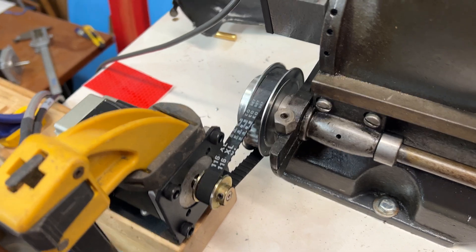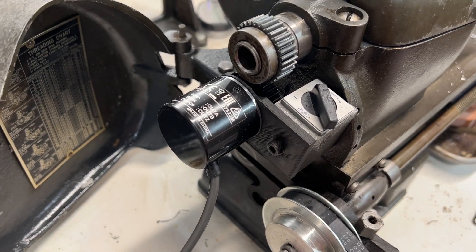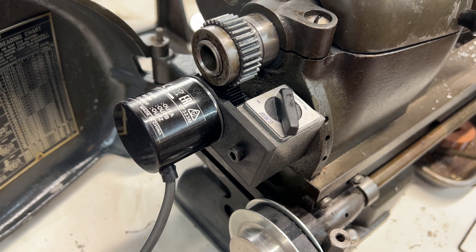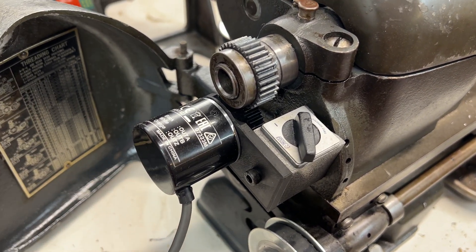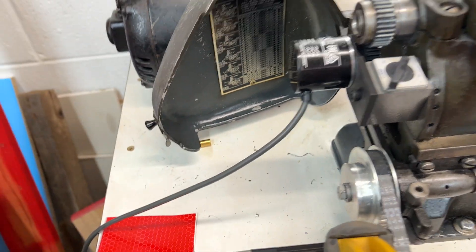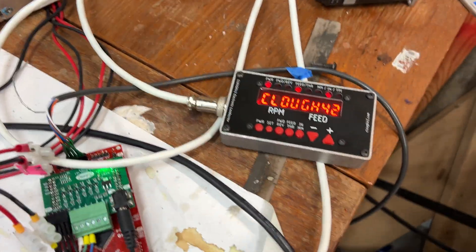The encoder currently just sits with a magnet, and it'll most likely be installed on a bolt hole where the old gears were. It's an 800-resolution encoder, so 3200 steps. Let's turn it on and see what happens.